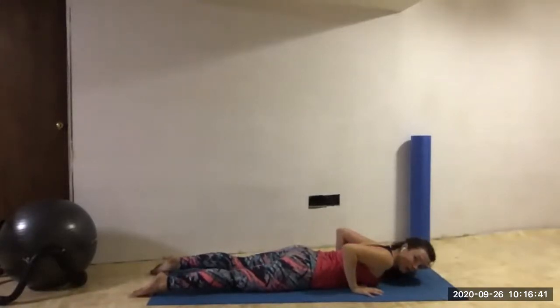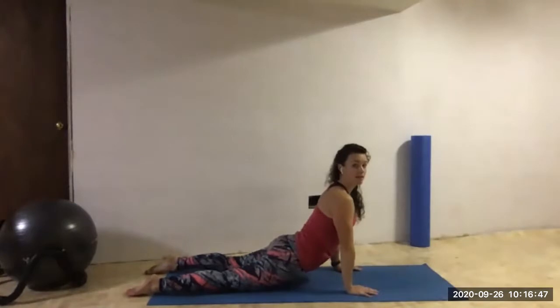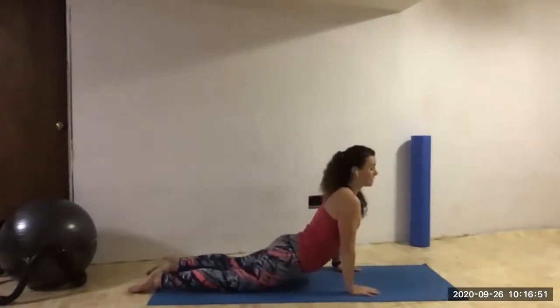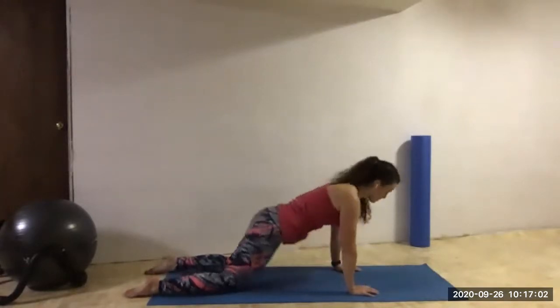Now doing Baby Cobra again, or Full Cobra — you can come all the way up if that feels good for your back. Notice how I'm really lifting up through my hips, keeping my elbows a little bit soft, and keeping my shoulders away from my neck and my ears. Pressing back through child's pose again.